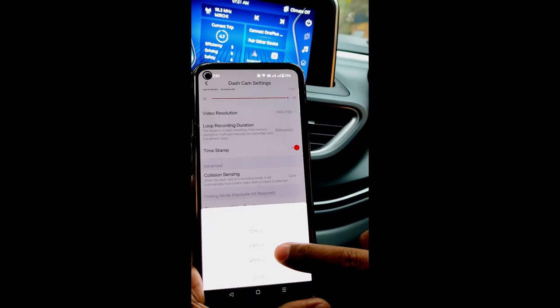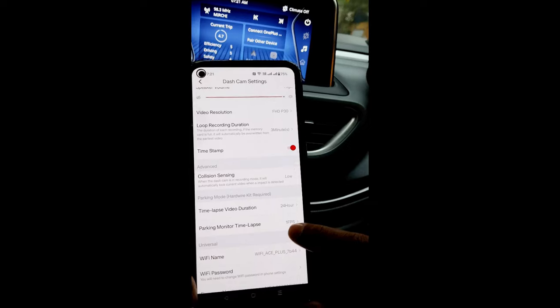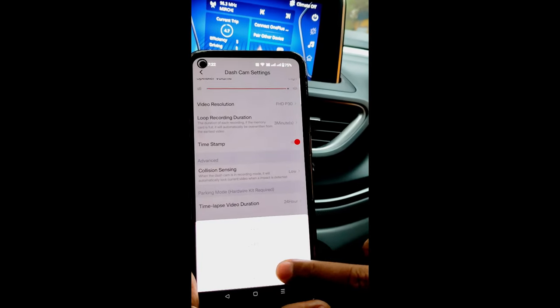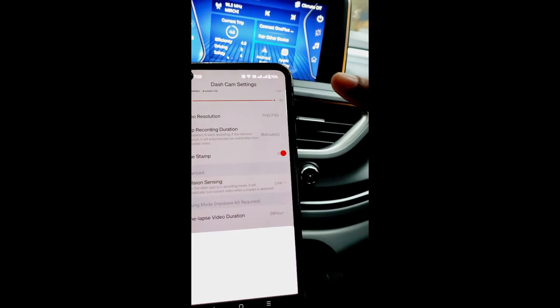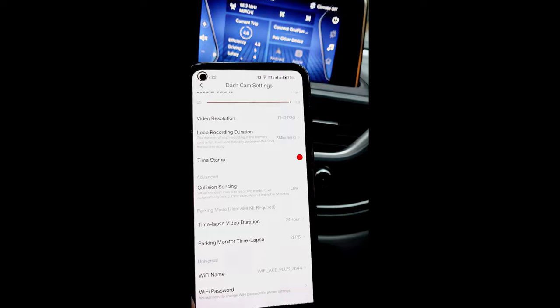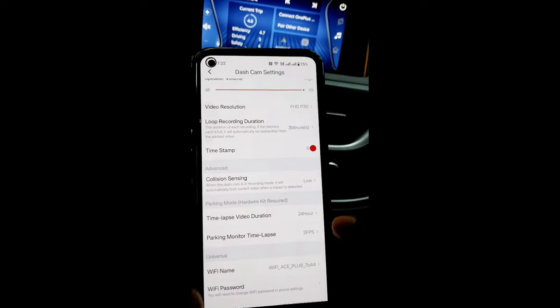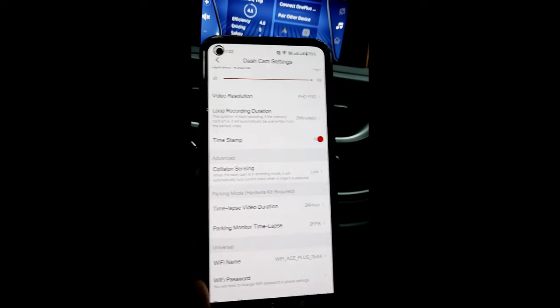Here you need to select the number of hours you need for parking monitoring. Suppose I select 24 hours. And here you set the frames per second — since it will be recording in time-lapse mode, I have selected 2 FPS. Now you are done.